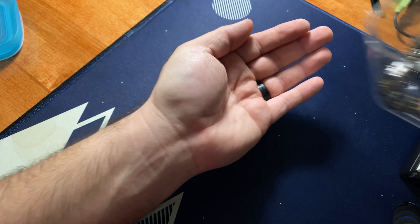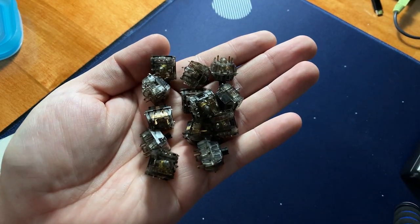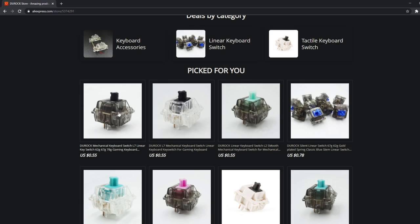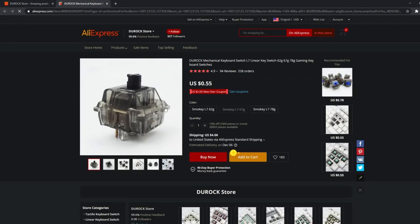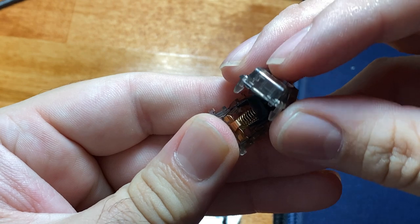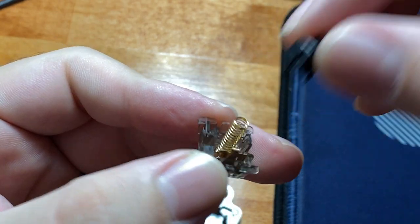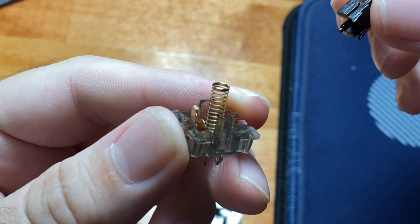So to quickly run down the specs of this switch, it is a linear switch manufactured by JWK and sold by Durock. They run you at about $0.50 per switch on AliExpress, which is where I bought them from. They're offered in several spring weights, which come in at 62, 67, and 78 gram springs. The springs are gold-plated, and the housings are made up of a polycarbonate top with a nylon bottom housing and a POM stem.